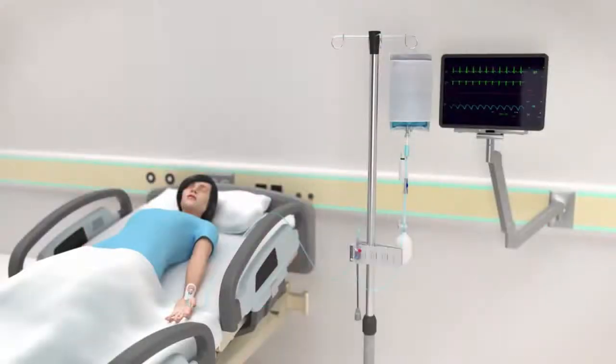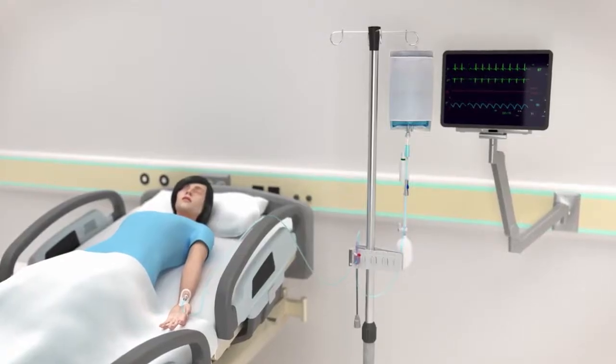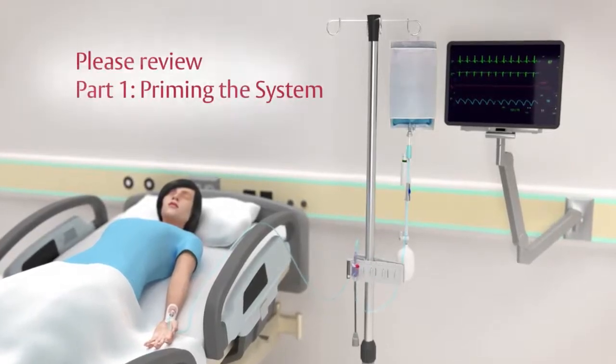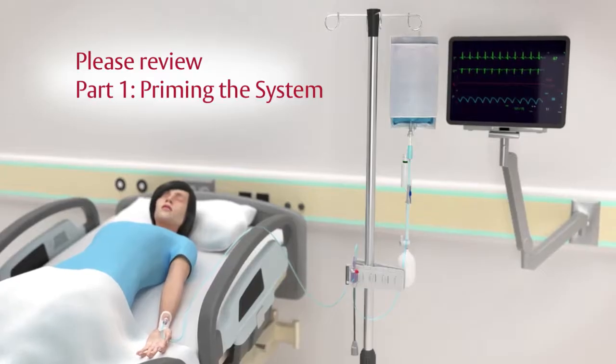Before connecting the TruWave Transducer to a bedside monitor and calibrating the system, it's important to prime the system properly. If you haven't already done so, please follow the steps in Part 1 of this video series, Priming the System, to complete this procedure.